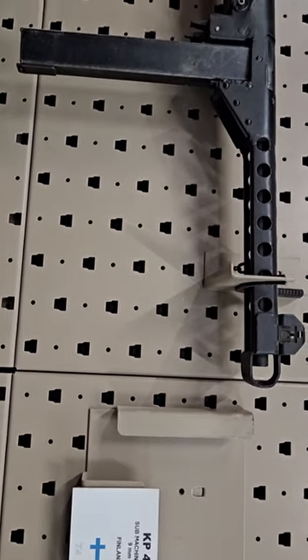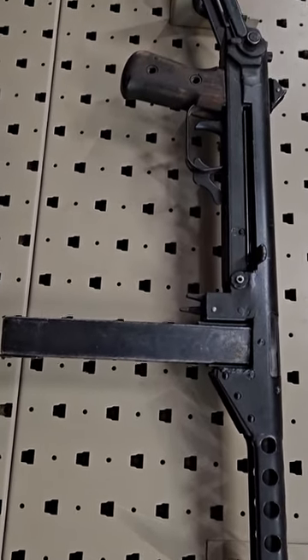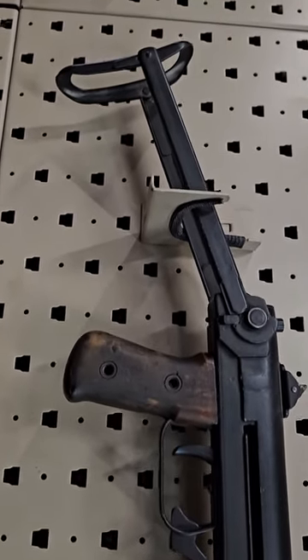Kind of an oddball here, a Finnish KP-44. You can see a lot of Russian PPSH influence in this particular firearm. However, they were chambered in the 9mm cartridge instead of 7.62x25.